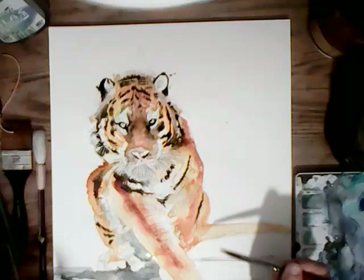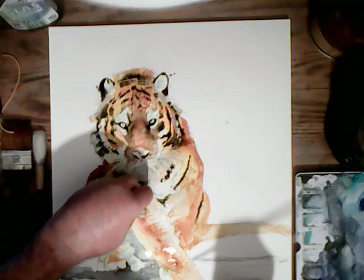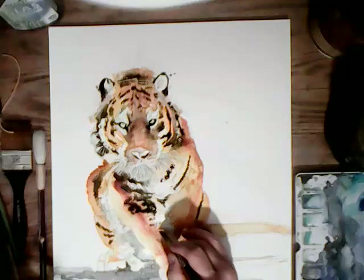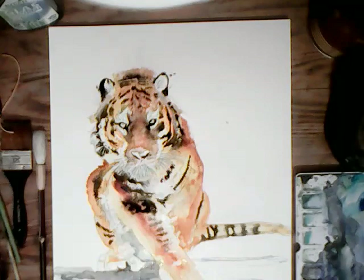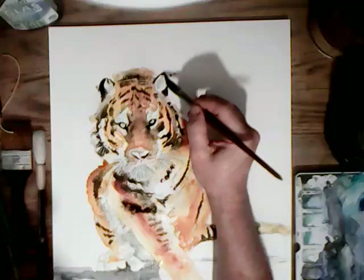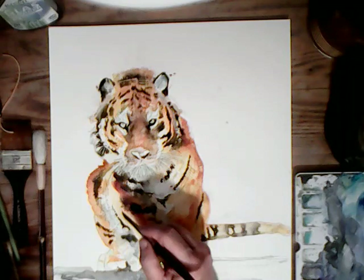There isn't a lot of background in the original picture and I don't want it very dark around the back. Some of his hair is at the top there. His foreleg has got some detail in it as well. The paper is still quite damp so I'll put these details in on the tail — darker underneath. Take off excess colour where you've put too much on and try to keep the paper moist where you want the colours to run.